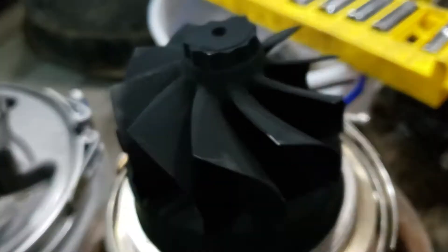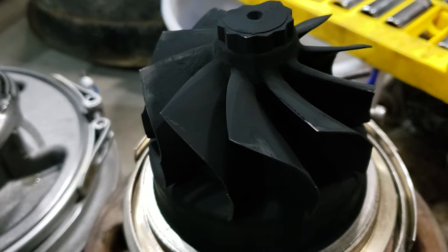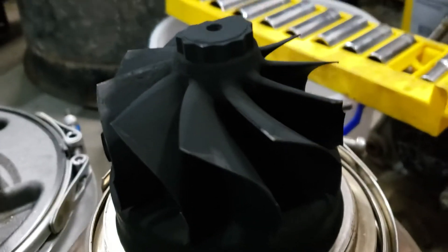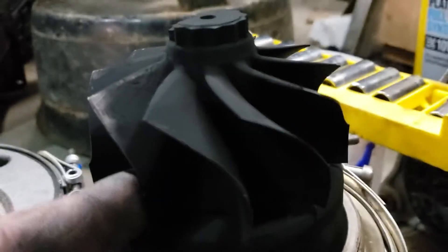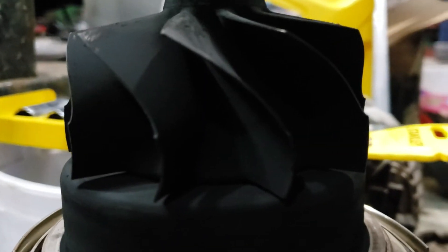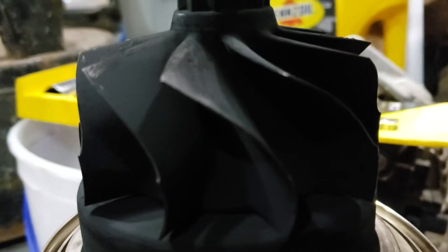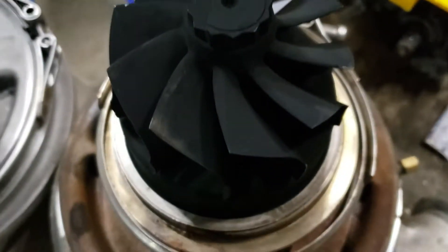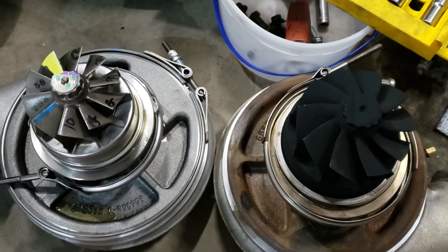This is an S475, and that is a 96 wheel. So that's the S475 96 wheel that you're seeing right there, just to give you an idea of what the side profile of the blades are, kind of the angle to them, the overall size. And that is an 83 wheel.